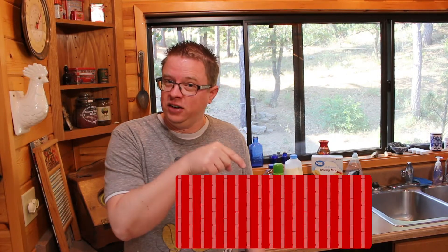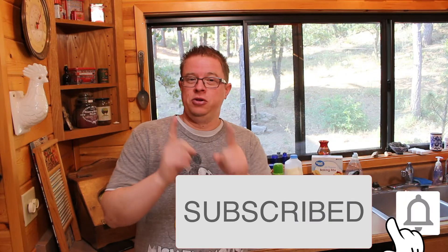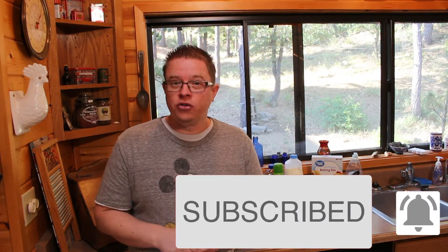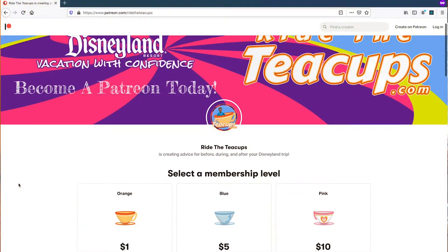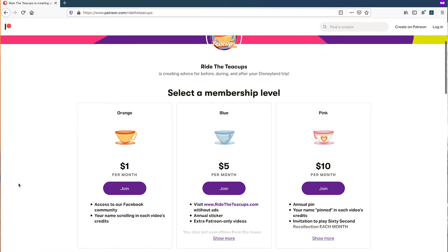Make sure you subscribe to this content — hit that little red button right down in the corner so you can get more videos like these that help you celebrate that Disney magic. Also be watching for when to smash that like button. And if you want bonus videos, behind-the-scenes videos, extra tracks and things like that, consider being a Patreon subscriber — patreon.com/ridetheteacups.